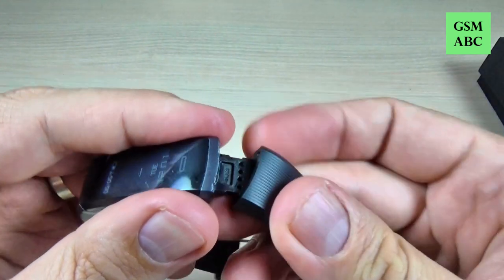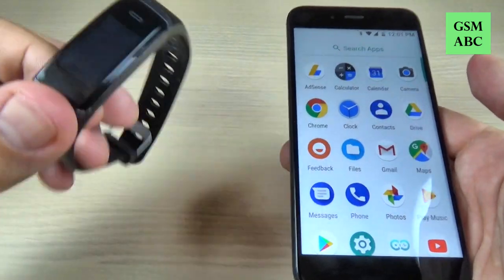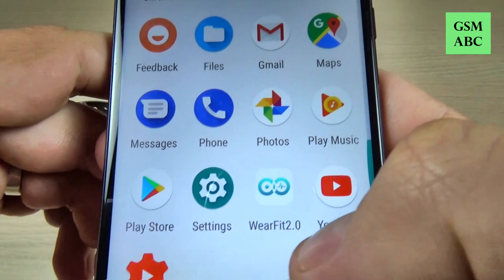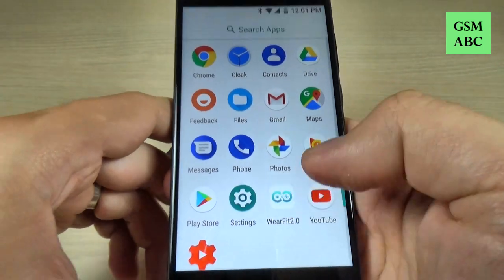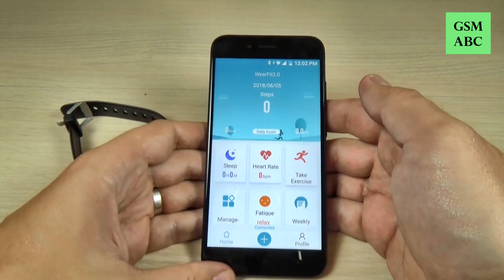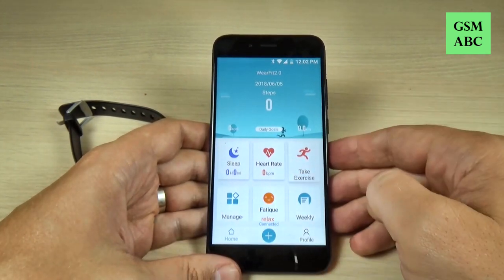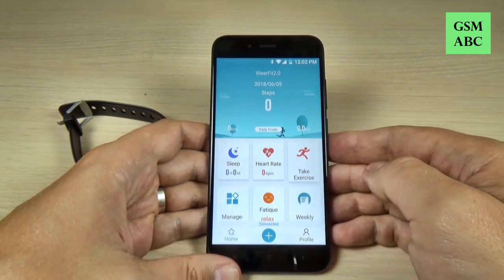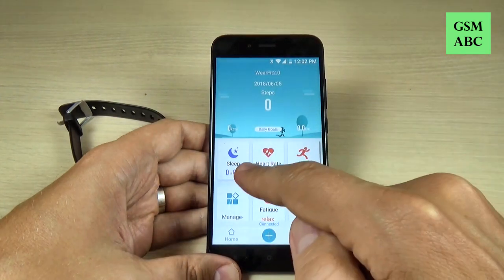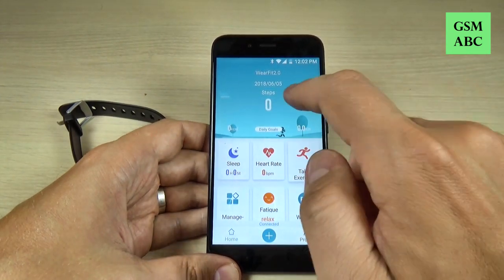Now let's put the belt back. For this watch you must download from the Play Store the application WearFit 2.0. This is the application, and first you must pair it with Bluetooth. Let's see what we have here — we have the sleep hours, I didn't use this option, but I will show you what I use.